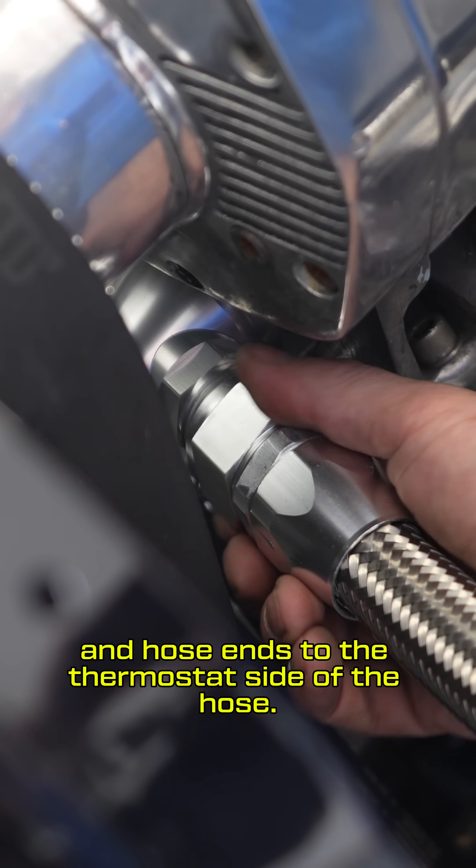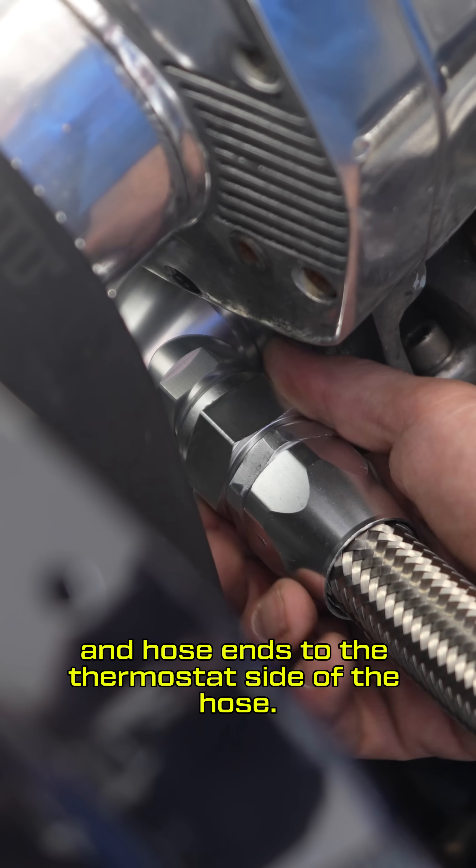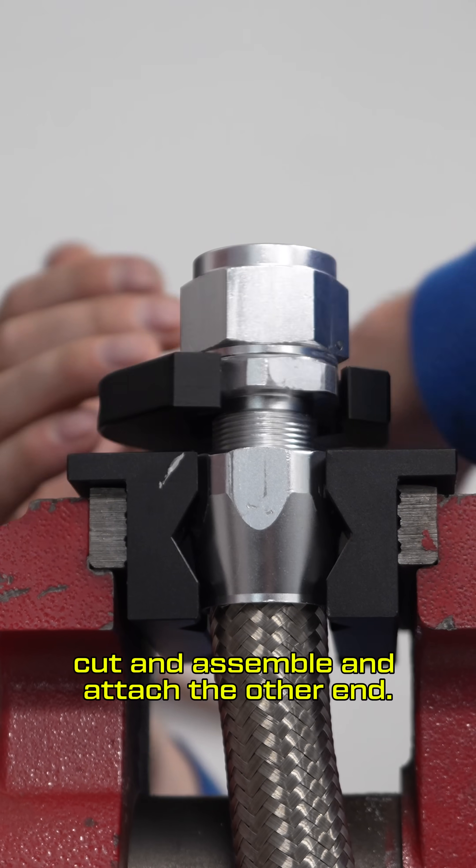Slide on one of the AN collars and hose ends to the thermostat side of the hose. Measure your hose, cut and assemble, and attach the other end.